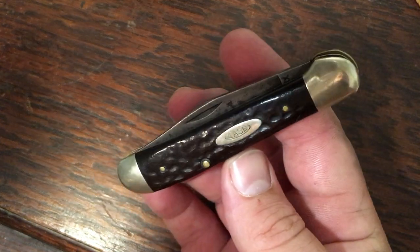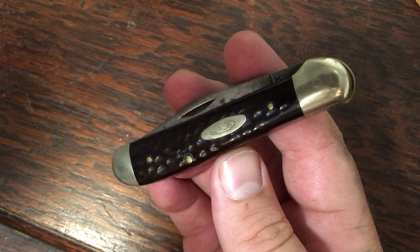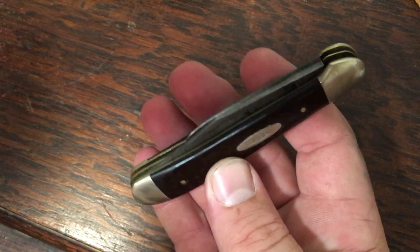Here is a copperhead that I inherited from my father-in-law. This one dates back to the 70s — a late 70s model. The fit and finish on this older knife is exquisite, and it's got a gator snap.